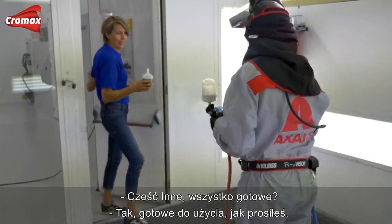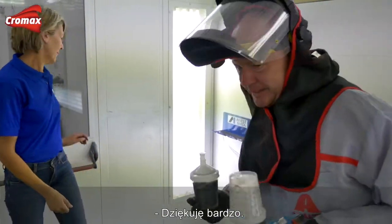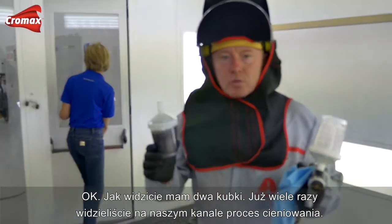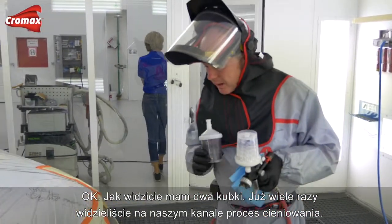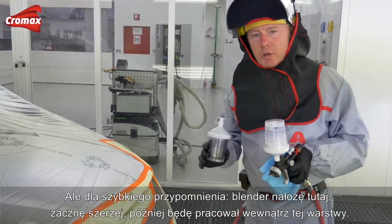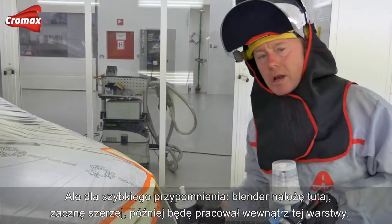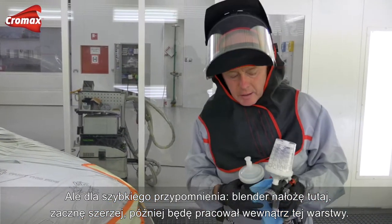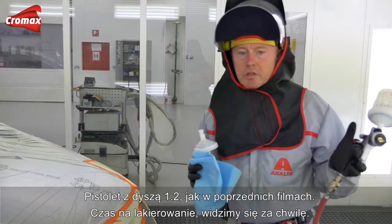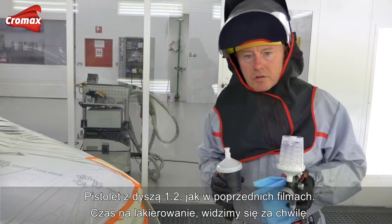I go to the formula screen and I will set it to ready for use as Tony asked. Ready for use as you asked — thank you very much. As you will see, I have the two pots. As I've shown on a number of occasions on our channel, I've already demonstrated the blending process, but just as a quick reminder: I'll spray some blender out here, make my widest area first, then work back inside. The gun I'm using today is a 1.2, as I've done previously.